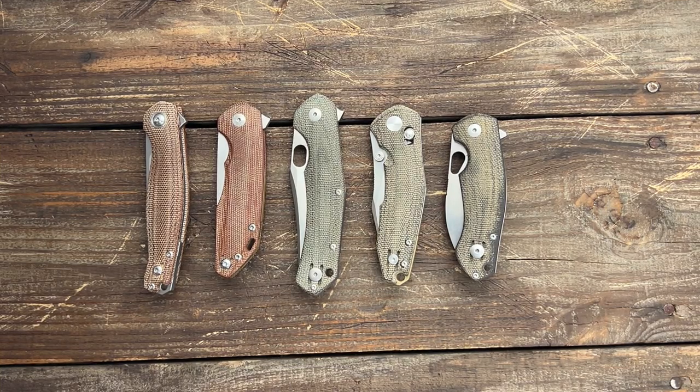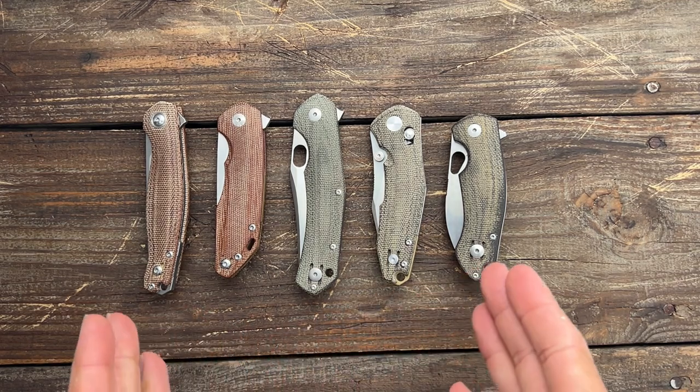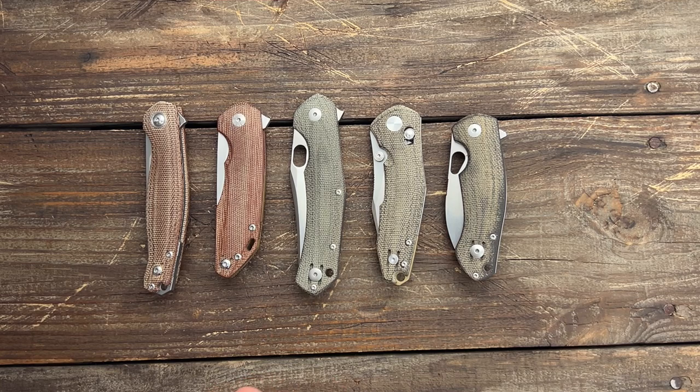Stas23 here and today we have a lot of Giant Mouse knives to talk about and a brand new model coming from them. This is the Giant Mouse Ace line, the more affordable line that they produce. All these knives are designed by Jasper Voxanese and Jen Zanzo, two of my favorite knife designers. Let's go through these one by one and then check out the brand new model.